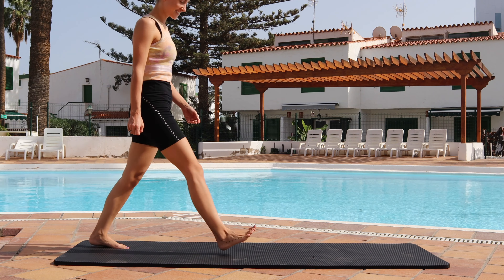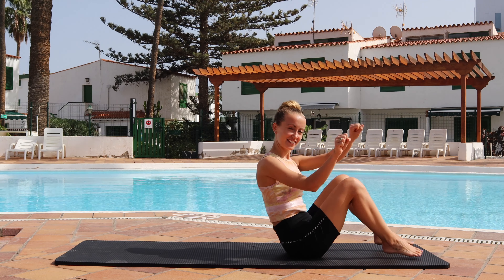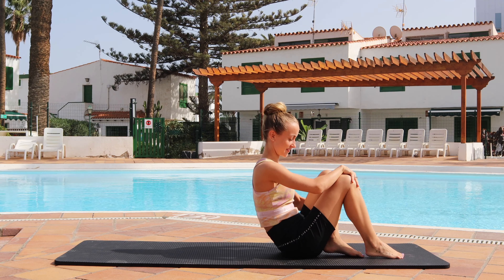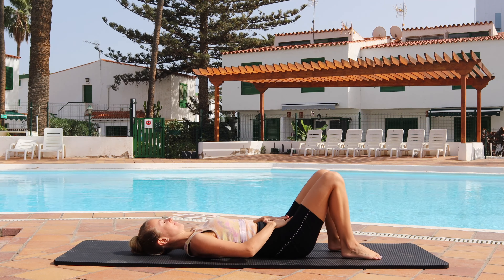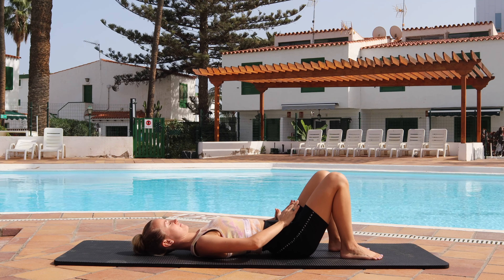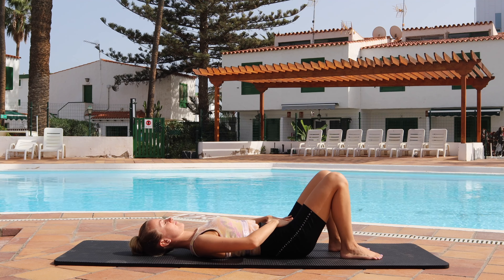Hi everybody, welcome to day 29. Whenever you're ready you can come and join me on your mat. Check in with your setup: hip distance between the feet and the knees, shoe size heels to glutes, roll your back down onto the mat. Check your pelvis position: imprint, an arch, imprint, an arch — find the center for a neutral pelvis.